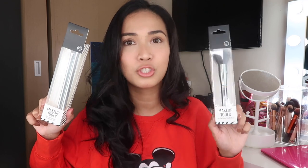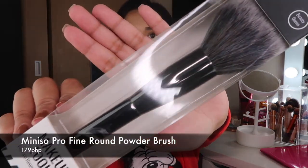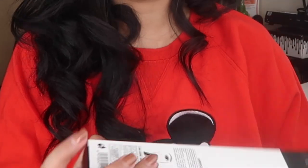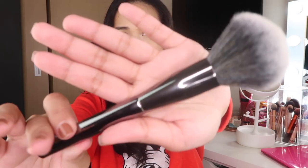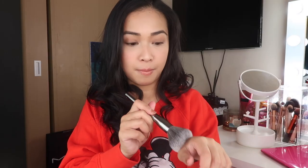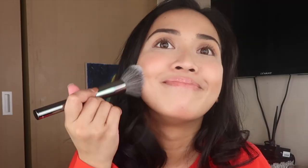Maraming makeup brushes na binibenta sa mini sew. Pero ito yung design na nagustuhan ko. This cost 179 pesos each. Alam ko may mga ibang brushes pa sa collection na to, pero itong dalawa lang yung available. So ito lang yung binili ko. So this is the powder brush. It looks very classy, I love it so much. Soft naman yung bristles niya. Sarap sa face — very, very relaxing. Perfect to pang loose powder at mga pang setting powder.